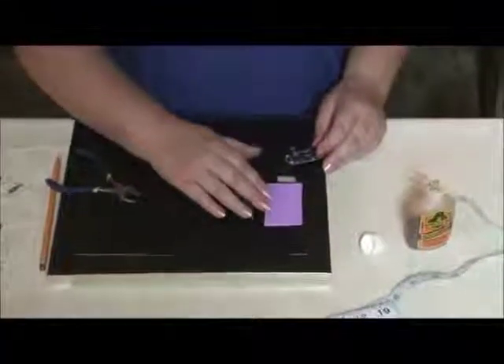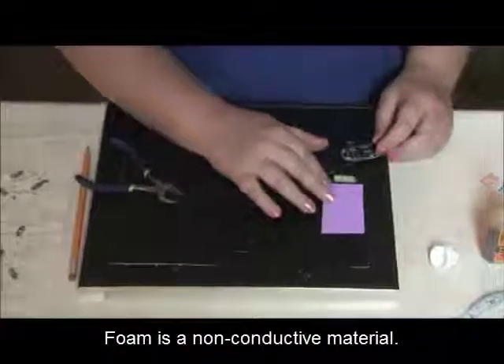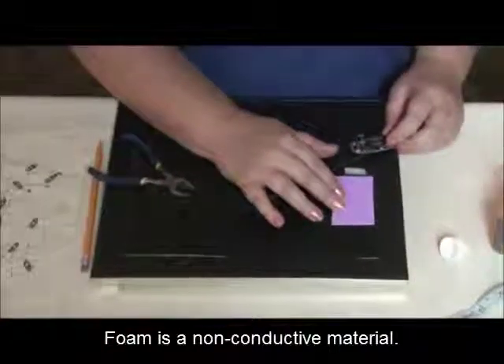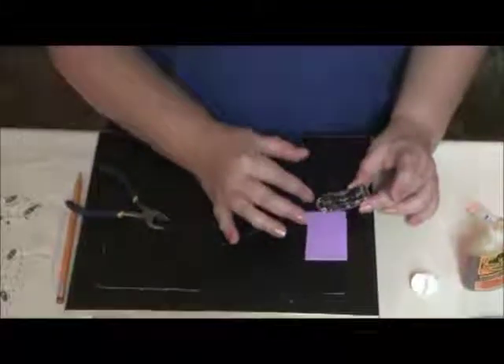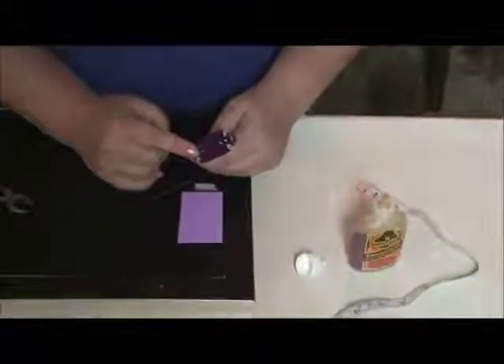There are a couple of reasons why I've applied this foam on the back of the frame. One is that it is non-conductive, so it will not interrupt the circuit with the power source and the Adafruit board. You'll notice that there's some solder that's poking out, and the frame will absorb some of that uneven surface.